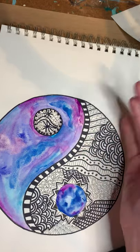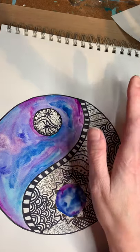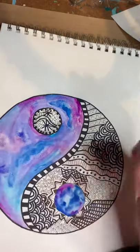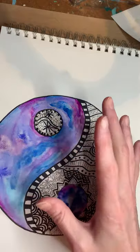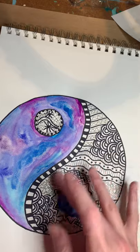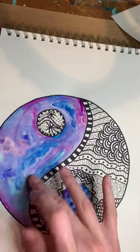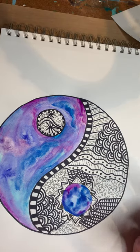Now I happen to have a watercolor set at home. If you don't, don't stress — that's small potatoes, don't worry about it. You can go ahead and color the other side with markers if you want to, or crayons, colored pencils, whatever you want — as long as one side is done in black and white doodle nonsense and the other side is done colorfully, either in watercolor, colored pencils, or crayons, however you prefer.